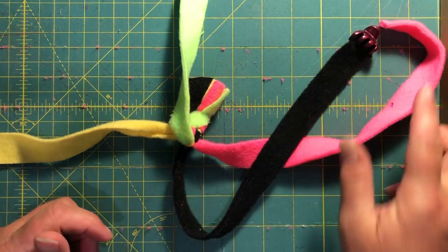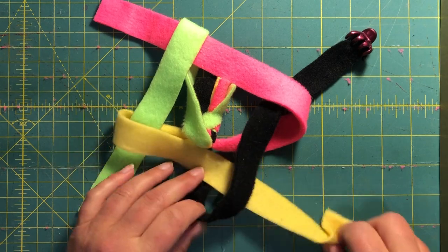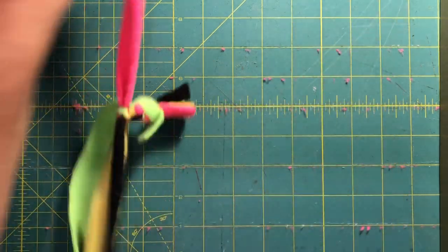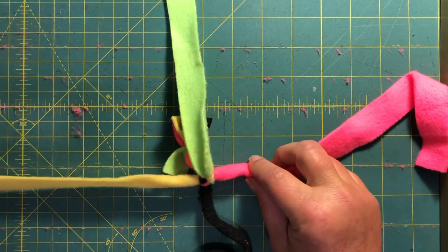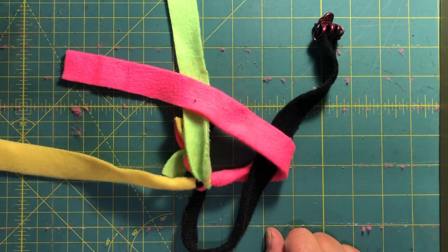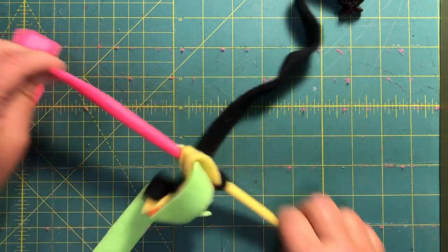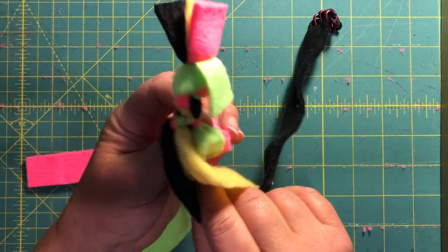Over top once, over top two, over top two, through one. Plus sign again: over top one, over top two, over top two, and through the hole. As you can see, we're starting to get a little bit of a pattern here.